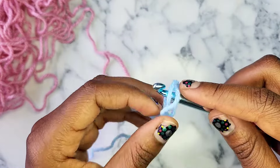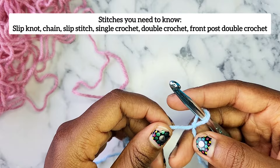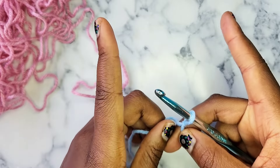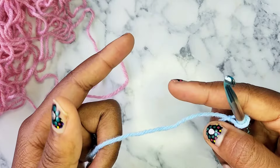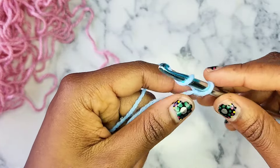The stitches that you're going to need to know for this are: how to do a slipknot, how to do a chain, how to do a slip stitch, a single crochet, a double crochet, and a front post double crochet. If you don't know how to do any of those things, in the description I put a link to every single one of those stitches. You can always watch those, come back to this, and get started.